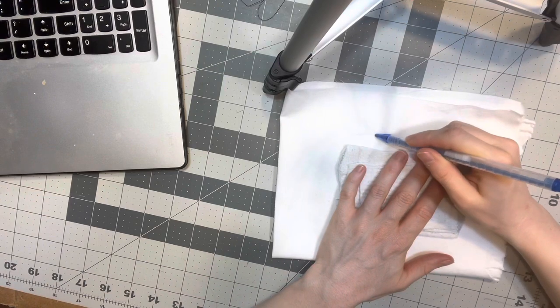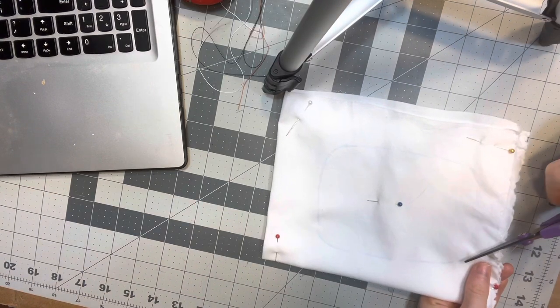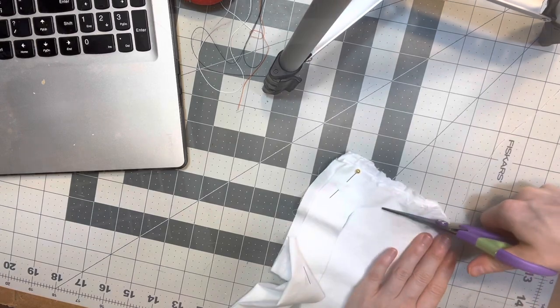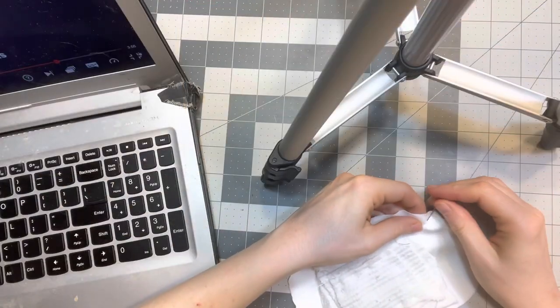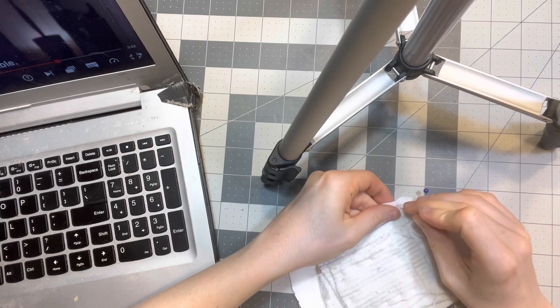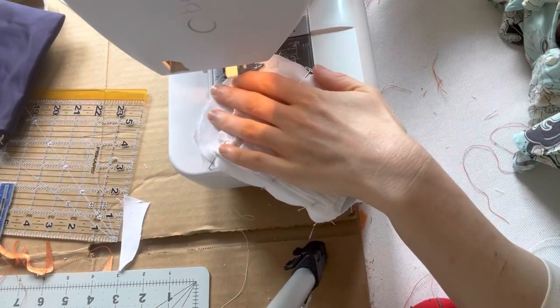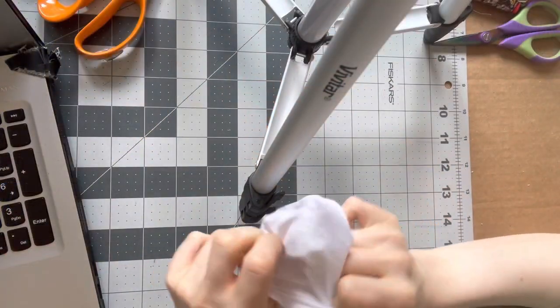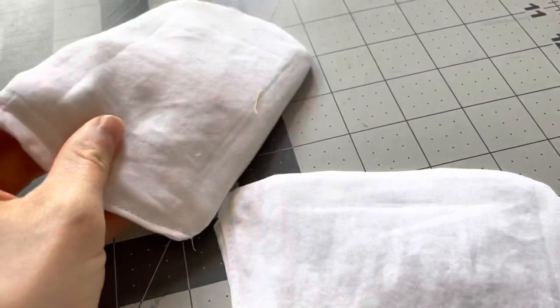Next I traced out the shape I wanted on some scraps of cotton — I believe this was also some of that bed sheet from the thrift store that I keep using in everything. I'm serious, if you are still buying cotton at the fabric store, you gotta change your life.